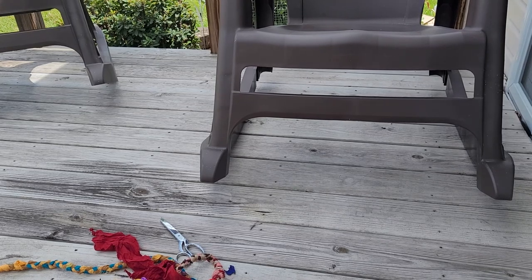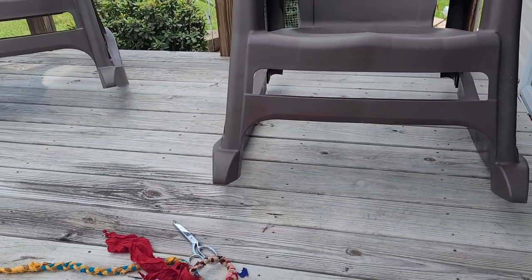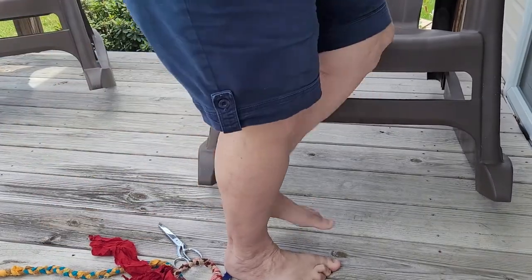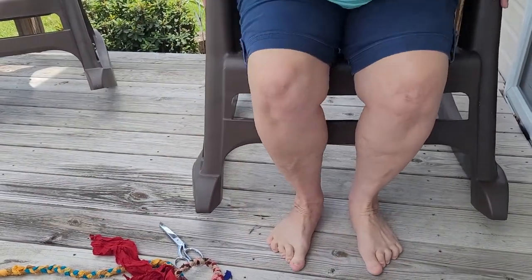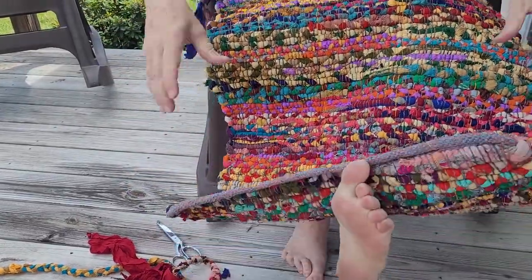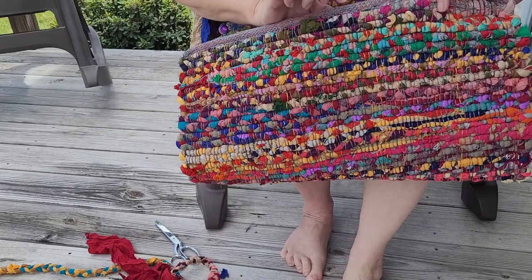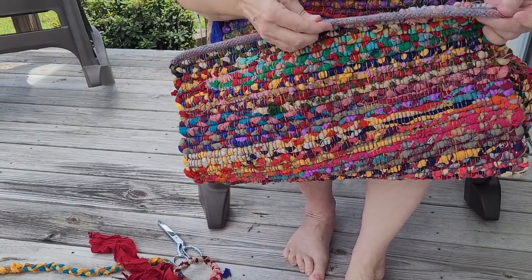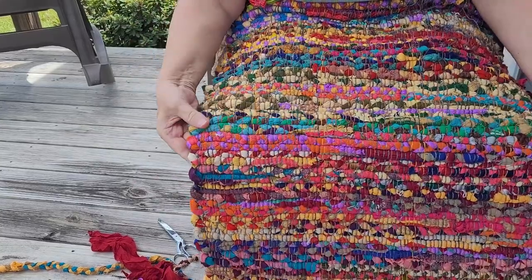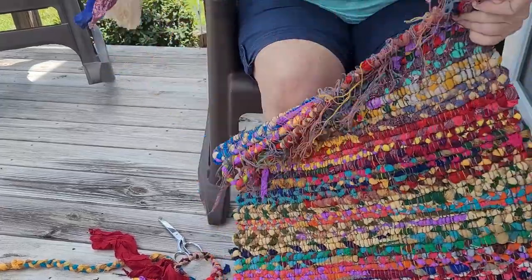I got my loom things mixed up, so I'm going to come around and get in here and show you what I'm going to be doing with the rug. Pardon my feet — I'm a barefoot girl. This is the rug. It has this end on it that was woven, and like I said, the warp is cotton but the weft is not.